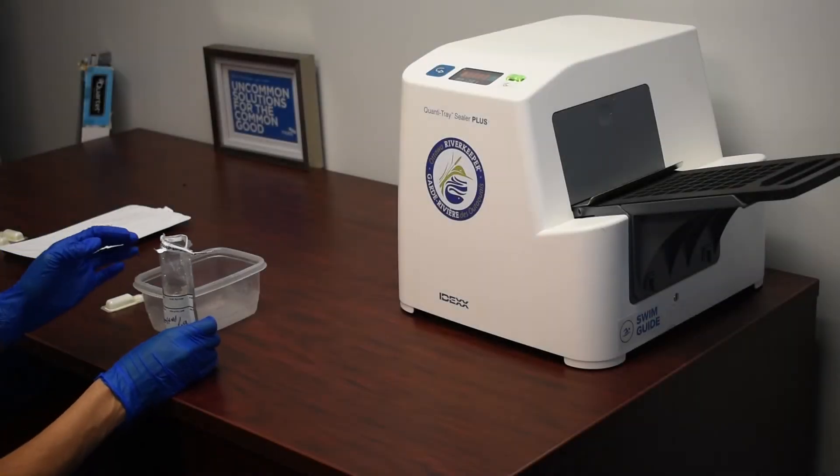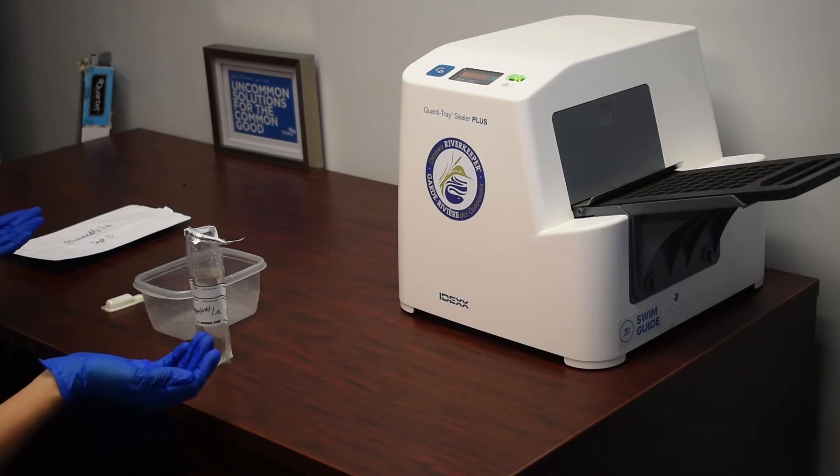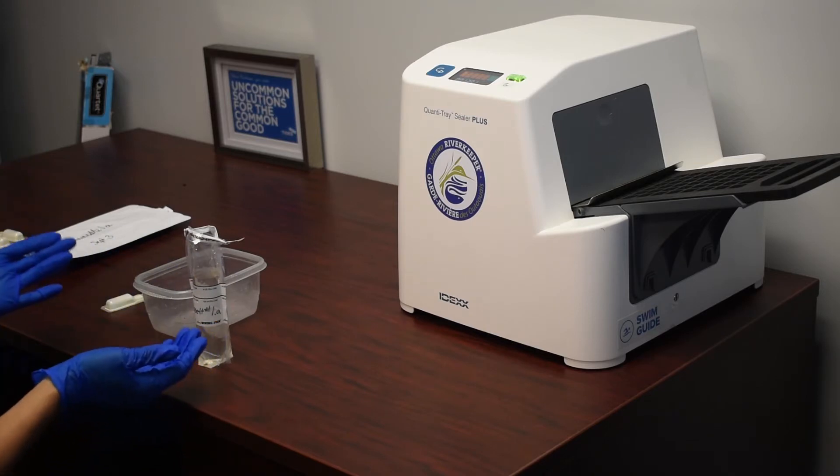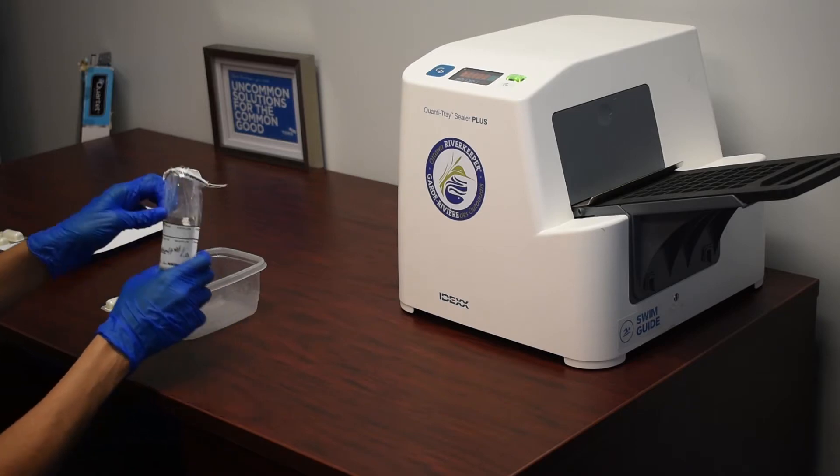Once the samples have been brought to the office, we then process them. First things first, we need to ensure that our samples contain just 100 milliliters of water.